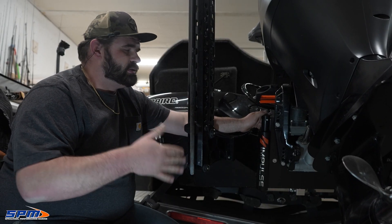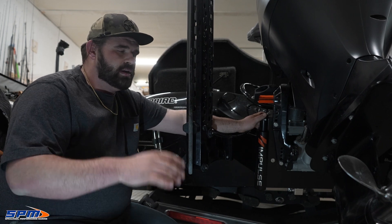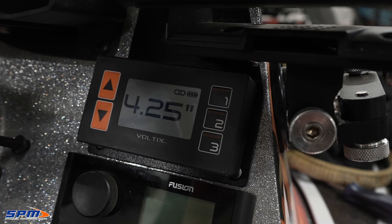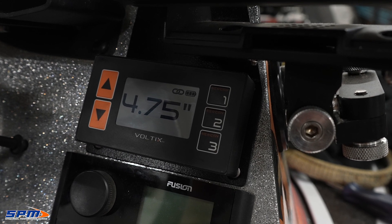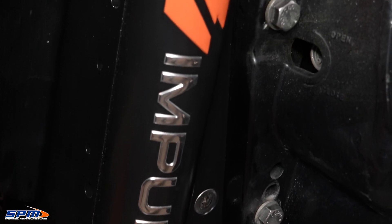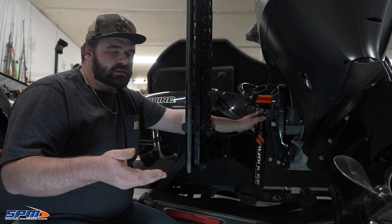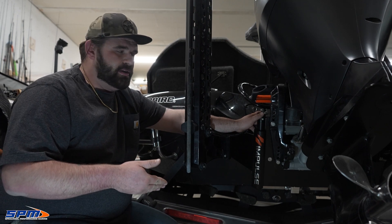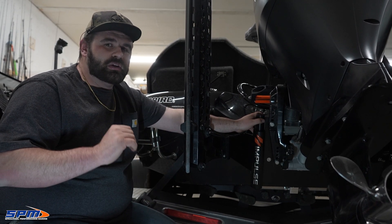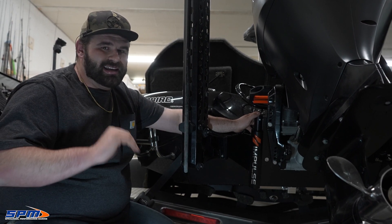One thing I want to touch on is the cost of this plate. You might have a little bit of sticker shock when you see it, but what you're getting with this plate is the smart control system, the plate with a hole shot plate, and that smart control system is obviously a gauge as well. So when you add up all of those prices compared to other manufacturers, this plate is priced very competitively. And on top of that, it's built right here in Minnesota by a bunch of really great guys that are going to stand behind their product and take care of you in the event of any issues whatsoever.